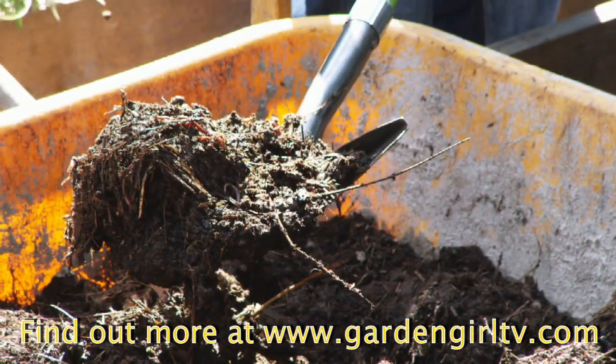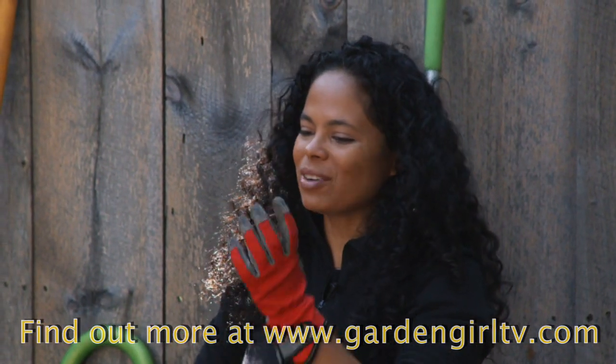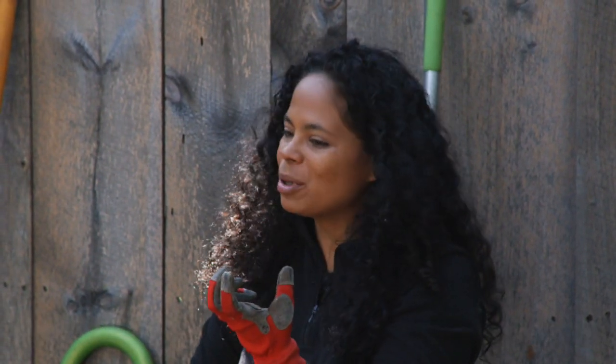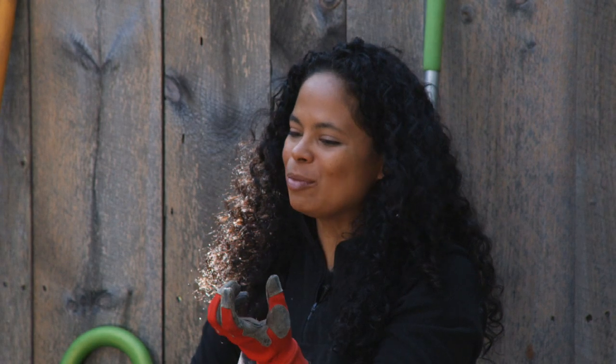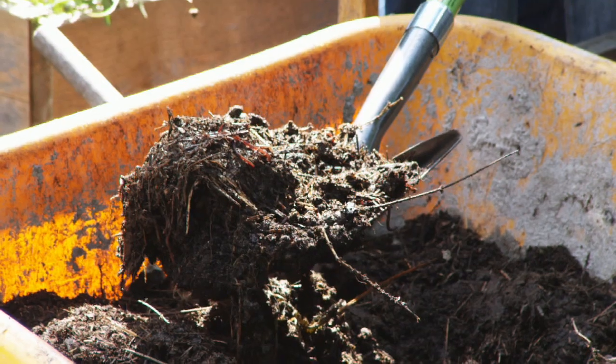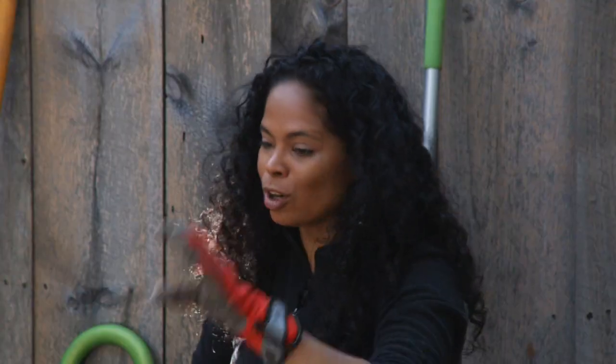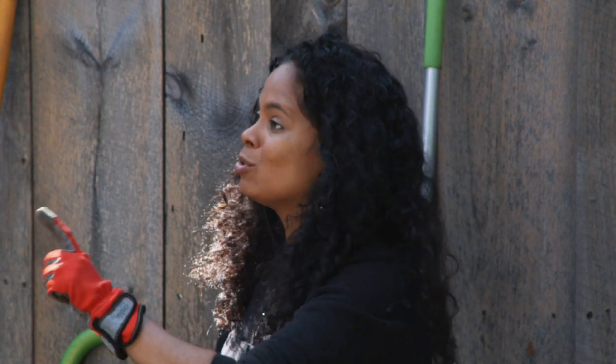Look at all those worms that we have in the compost. That is such a good sign that we've got some rich, nutrient-rich compost. Those worms have been helping break down the rabbit manure. They leave us rich worm castings, and that's a great fertilizer too. If you see worms, that means you've got good soil.